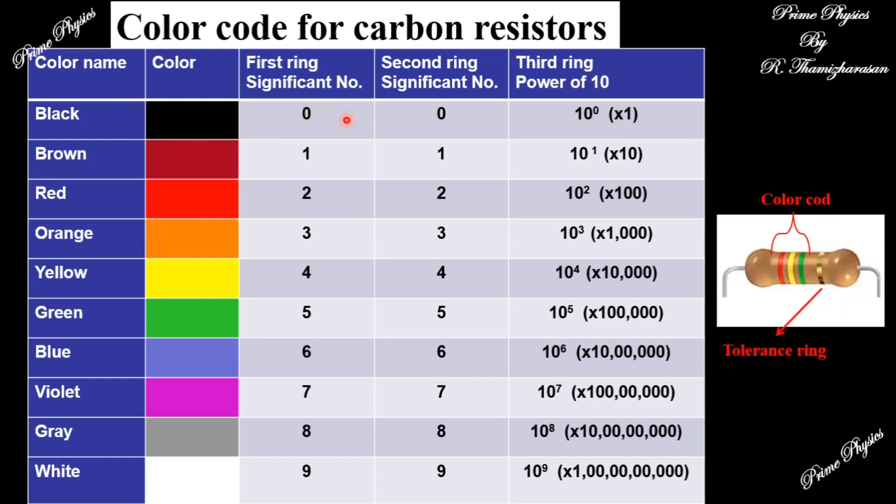The first ring gives the first significant digit, the second ring gives the second significant digit, and the third ring is the multiplier — 10 to the power of that number. For example: Red is 2, Yellow is 4, Green is 5, so the multiplier is 10 to the power 5. The value is 24 × 10⁵ ohms.